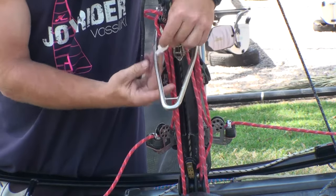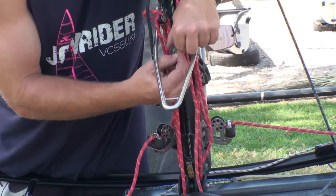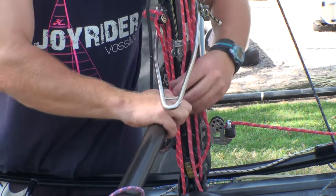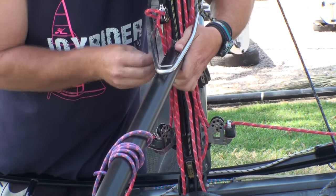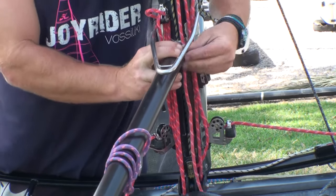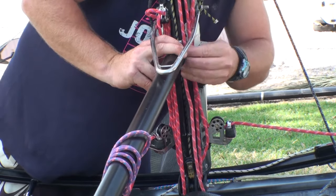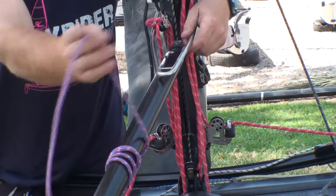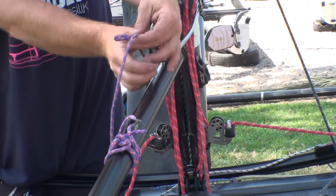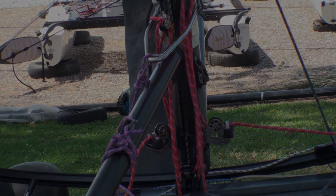Here we are with the downhaul and the gooseneck — just taking off some old tape. We want to make sure that the boom goes onto the gooseneck between the downhaul lines rather than through them. We're just going to pin that on. It's a very good idea to tape that pin up well because the downhaul ropes do run up against that split ring — with tape on there the split ring is not going to get caught. And for the mast rotation control, very simply, we're just going to tie that on to the spanner bar.